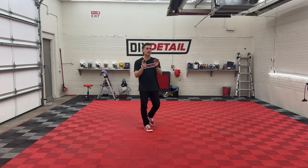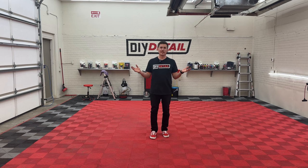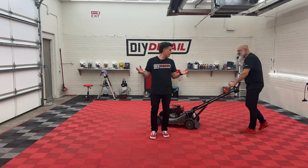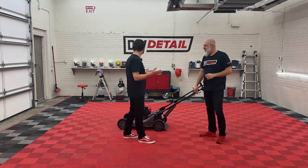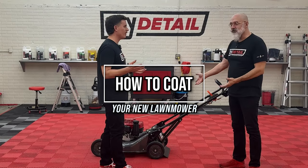Hey guys, Ivan has promised me a high-performance Honda for today's video. Gotta say I'm pretty excited. I'm Ivan, and this is DIY Detail. And today we're gonna show you how to coat your new lawnmower.